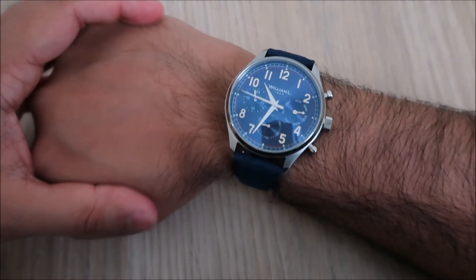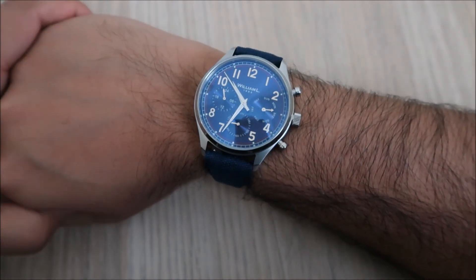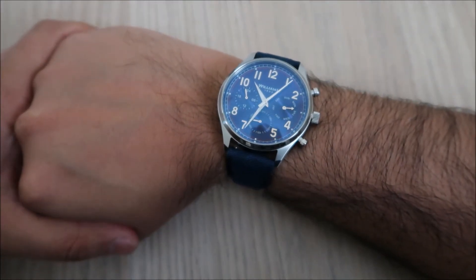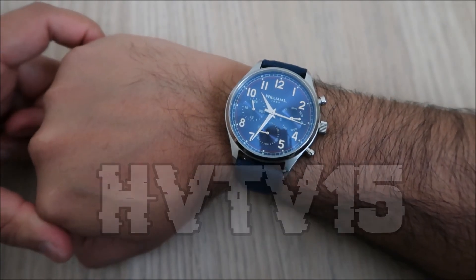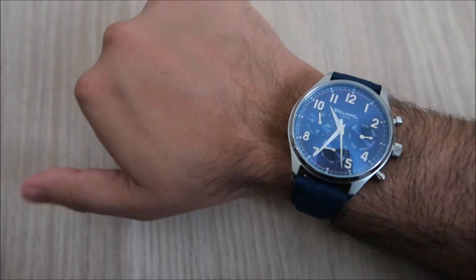There we have it — that was a quick unboxing of the William L watch. This particular model, as I mentioned, is called the Vintage Style Calendar Watch. The link will be in the description below. I managed to get a 15% discount code from the company — use that for 15% off all their watches. Like, comment, share and subscribe. Until next time guys, take care — peace and blessings.